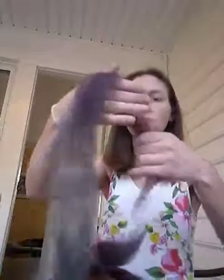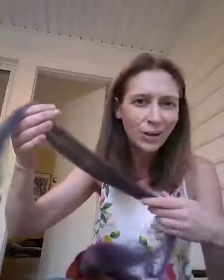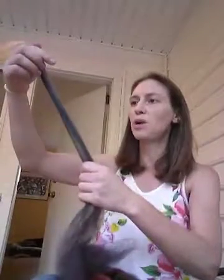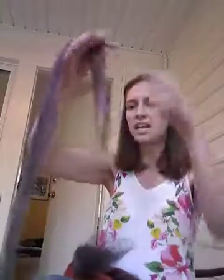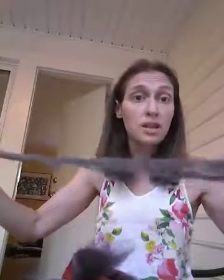I always recommend starting any craft just with your hands — bring the tools in later, once your hands start to understand what they're doing. Look at how much longer I made it; I could probably even make it longer. So now we've taken our very, very thick, dense wool fiber and we have made it skinnier, less dense, and longer. The only difference between this and spinning is that we're going to add twist.